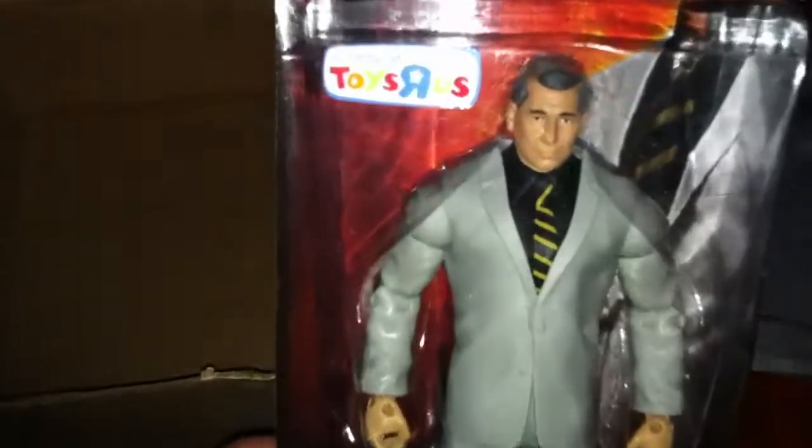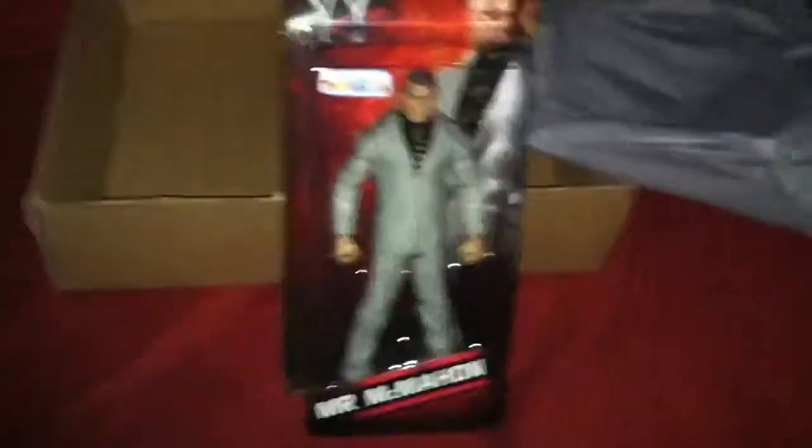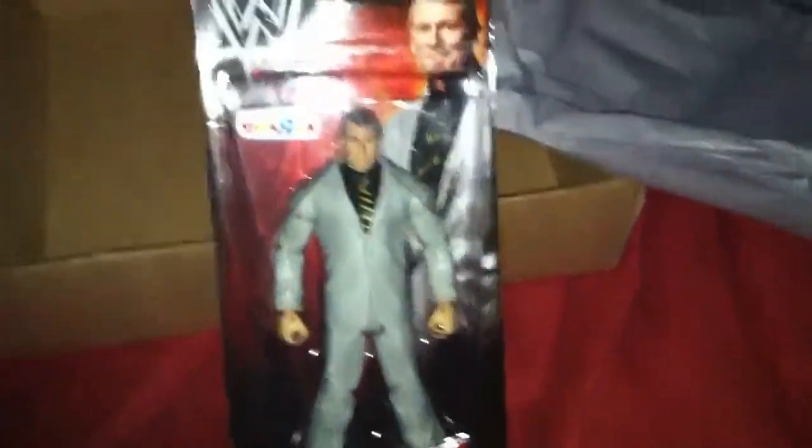Oh my god. The first ever Vince McMahon Mattel limited edition figure. It's in like a small box, which is cool because it makes it distinct from all the other figures — it's the only one I've seen in a skinny box.